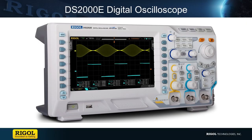Hi, my name is Daniel Monforti. I'm an applications engineer with Regal Technologies, and today I'll be introducing our latest line of digital oscilloscopes, the DS-2000E.